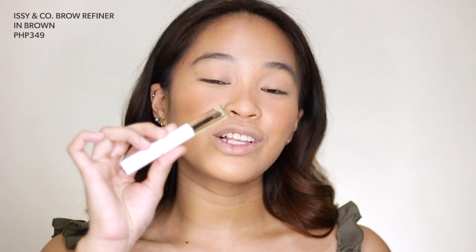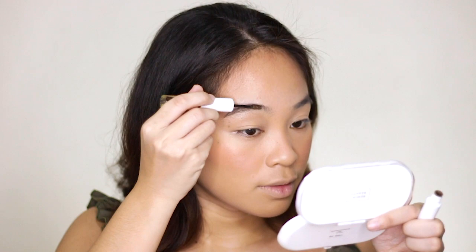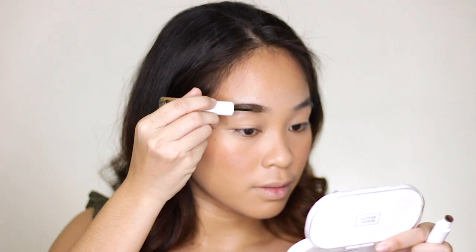For my brow routine, it's super fast and efficient. I'm using the Easy & Co Brow Refiner in the shade Brown. I haven't been using a brow pencil lately because this alone makes the eyebrows look solid with a very natural, bushy effect. I remove the excess product first, then start applying from the brow tail area. Even after removing the excess, the applicator still has a lot of product, so if you start at the brow head, it can look boxy if you're not careful.